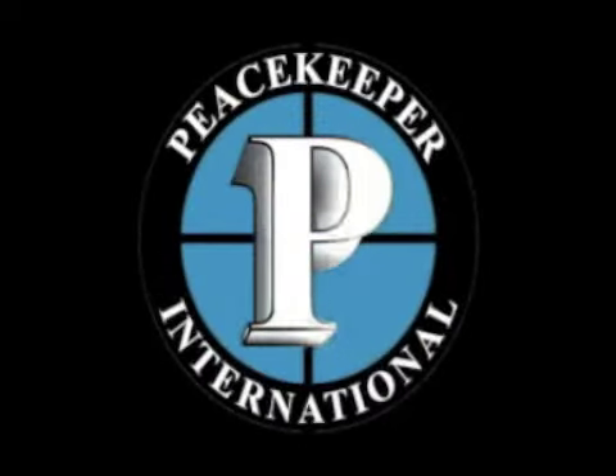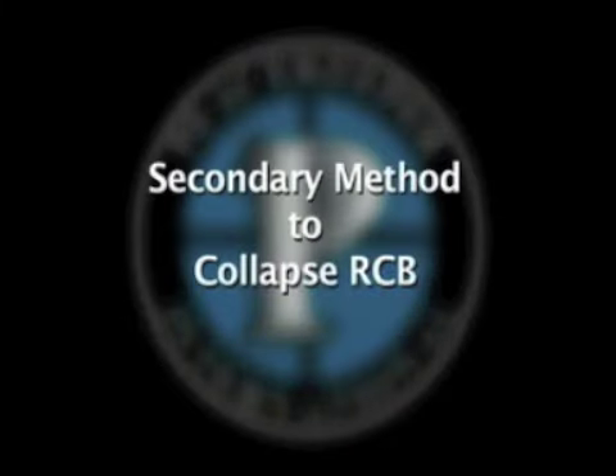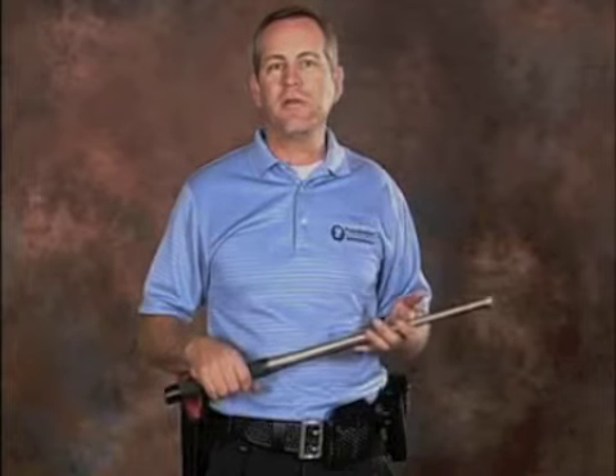We're excited to introduce to you the Peacekeeper Rapid Containment Baton. There is a secondary method to closing the Peacekeeper RCB that involves tapping the baton on a hard surface at an approximate 45 degree angle.